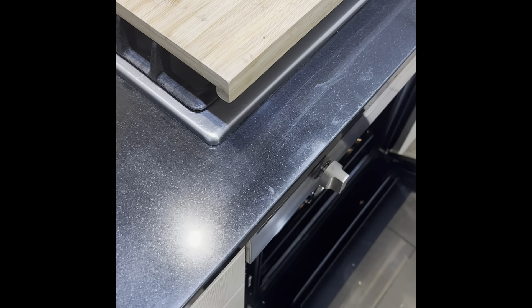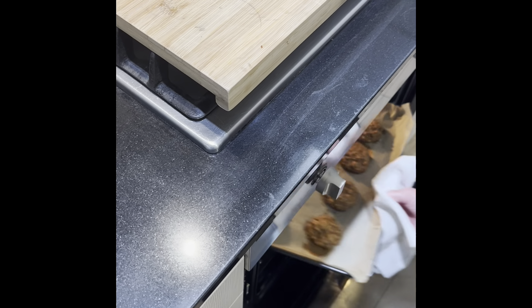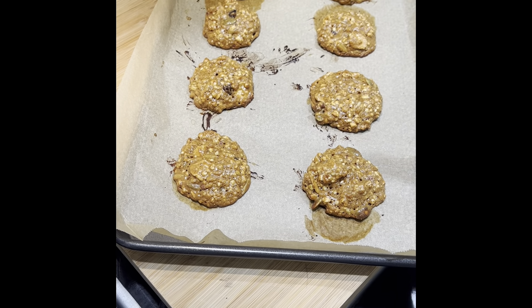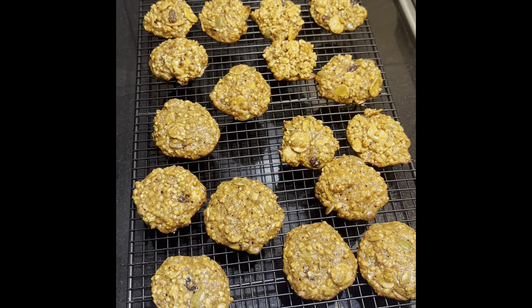Check now — it's nearly done. That's the last one. Here you have it. I'm going to wait maybe 30 seconds, then remove them from the tray so they cool down completely. All done.